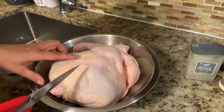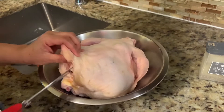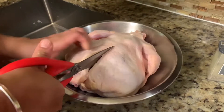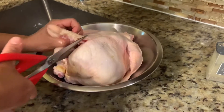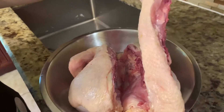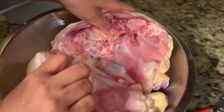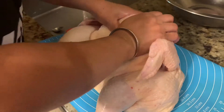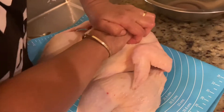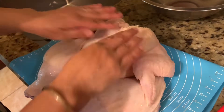Now I'm going to cut it from this side and this side. Here's the one I cut — the back side. Now we have to flatten this chicken. After you cut the chicken, just press a little bit here so it will flatten like this.